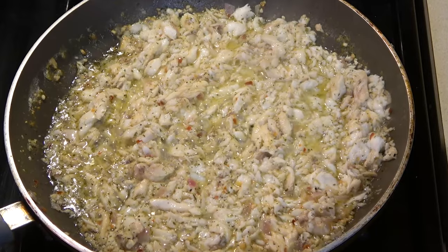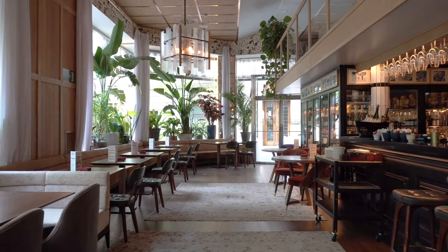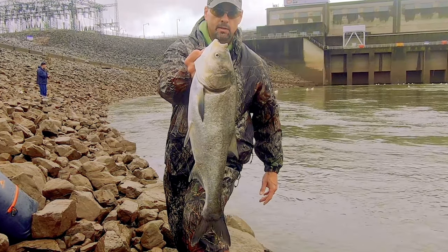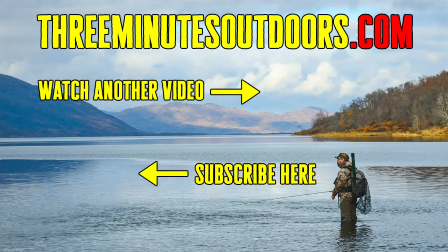Mmm, delicious. Who needs all those fancy seafood restaurants when you've got an endless supply of Asian Carp in a river near you? You'll definitely have to try this recipe out. If you'd like to see more videos like this one, be sure to subscribe to this channel and check out the 3 Minutes Outdoors website at 3minutesoutdoors.com.